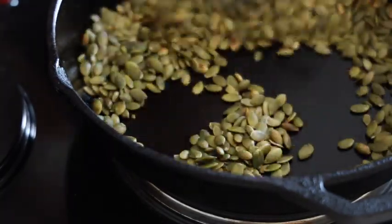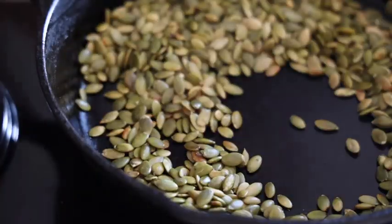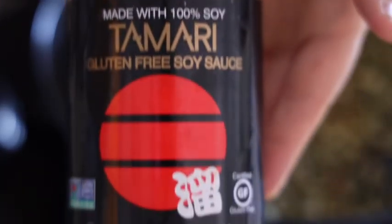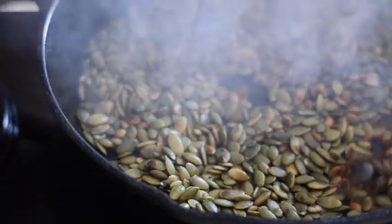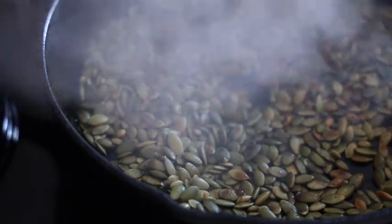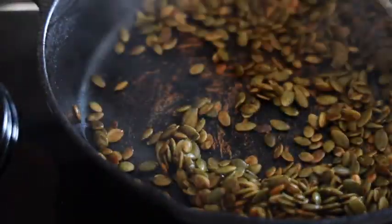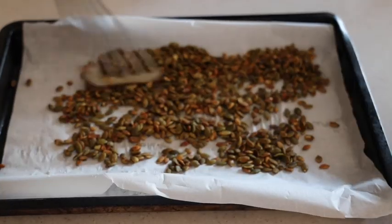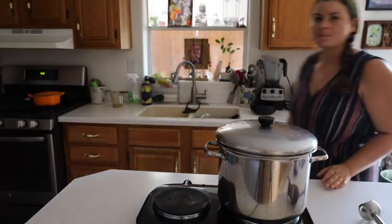We're actually going to sauté some pumpkin seeds to make a little topping for the soup. I'm going to add tamari — one cup pumpkin seeds, one tablespoon tamari. They get sautéed for about 10 minutes and then they go onto a parchment-lined baking sheet to cool. Sometimes I even stick them in the oven just so they can further crisp up.